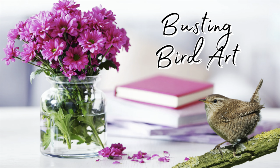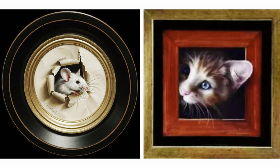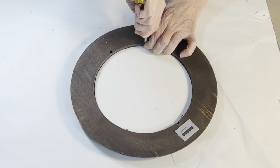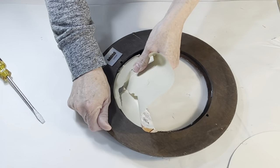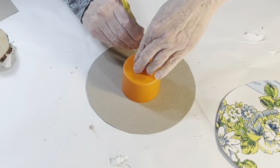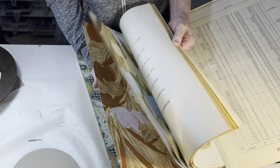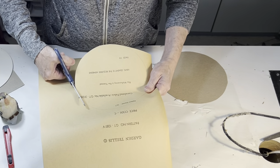Have you seen those art prints where it looks like a small animal is peeking out from a picture frame? Well, I think I have a fun way to recreate this idea. I removed the backing and art from a thrift store picture frame, and since the backing was really flimsy, I cut out a new one from a sturdier piece of cardboard. Then I traced around a lid and cut out a small hole in the center. For something different, I chose a vintage piece of wallpaper to cover the cardboard, adhering it with glue stick.